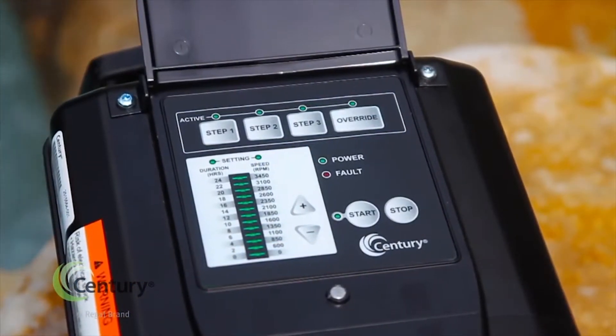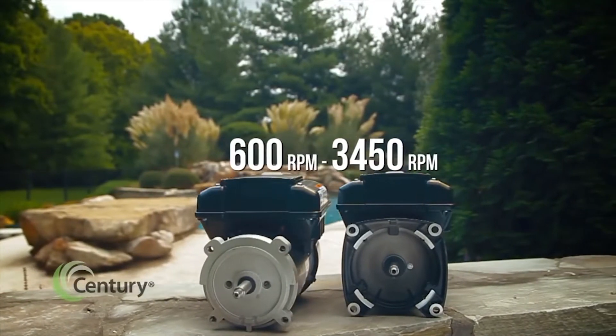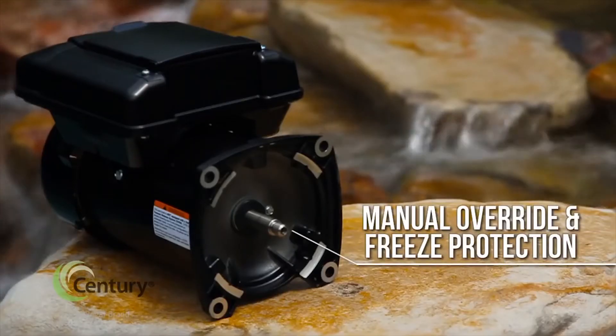Three variable speeds can be programmed from 600 to 3450 RPM. In addition, the 165 offers a manual override and freeze protection feature.